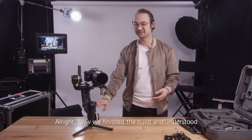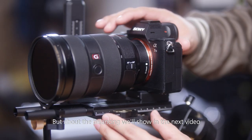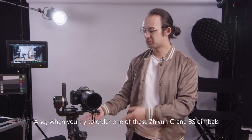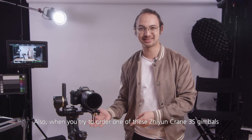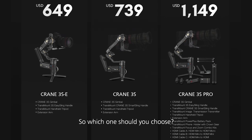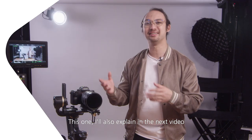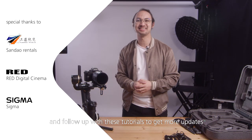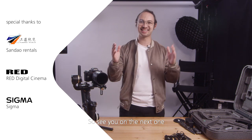All right, we've finished the build and understood where you can put on the accessories — but balancing will be shown in the next video. Also, when you try to order one of these Zhiyun Crane 3S gimbals you'll see that there are three choices on the website, so which one should you choose? I'll explain that in the next video as well. So definitely make sure to subscribe and follow up with these tutorials to get more updates. See you in the next one!